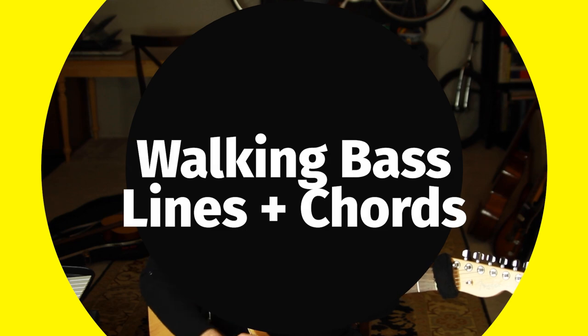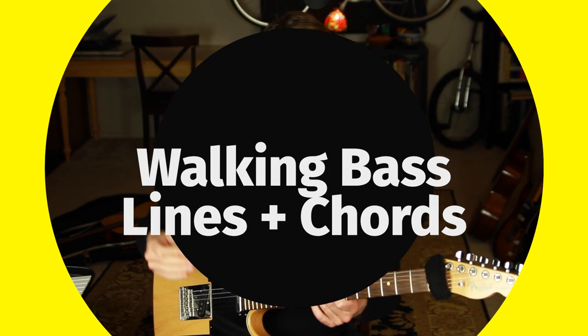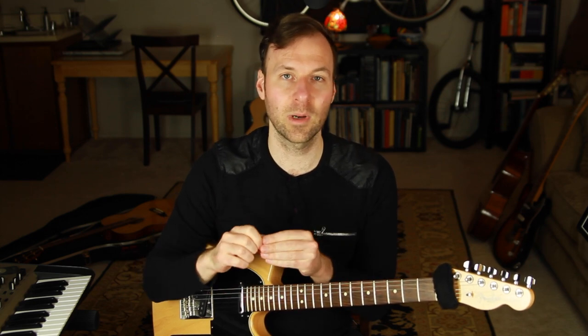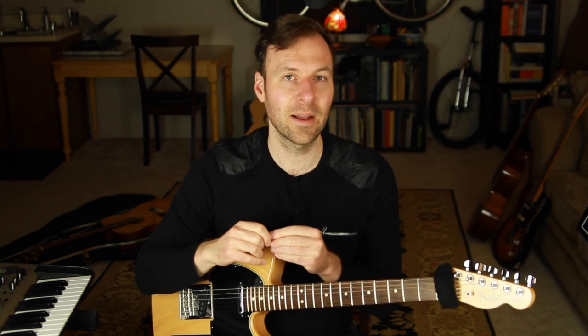Welcome — this is part one of a miniseries on how to play jazz guitar walking bass lines and chords at the same time. This is super fun and really advanced sounding, and might take a little getting used to, but it's really not that hard once you have a framework to work with. We're going to break it down step by step to get that sound of walking bass lines on the guitar with chords added in.